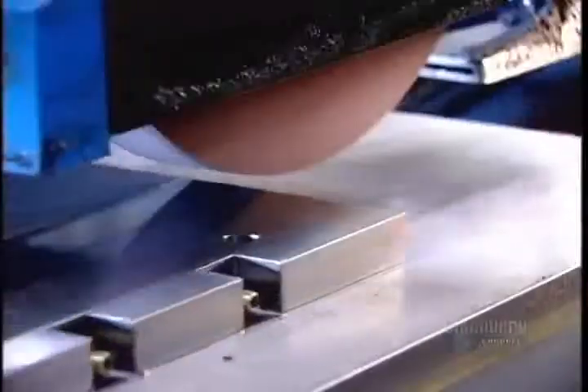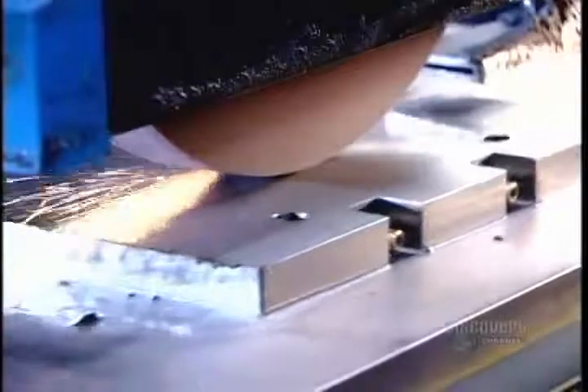A grinder now goes to work smoothing and leveling all surfaces. This prepares the base for the high-precision machining operations that will transform it into a mold component.